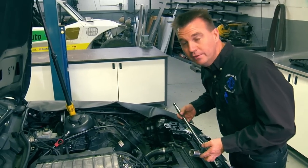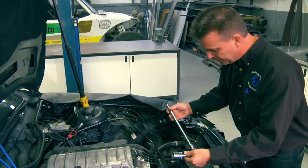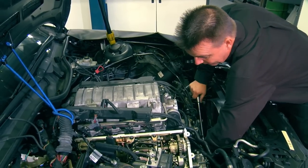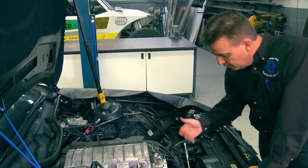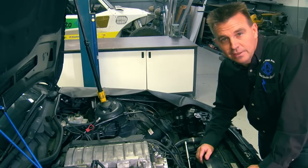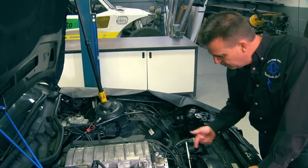Now we want to bring the engine to TDC on the cylinder we're working on. We'll use a 27mm socket, short extension, and preferably a long ratchet like this. On the 7 series it's very easy — there's a lot of room in the front. On the 5 series and X5 it's a little bit tighter, but you can get it in without a problem. I recommend removing the ratchet after the engine is on TDC so that when you apply air to the cylinder, should the engine turn over, you don't break radiator hoses or fittings with the handle.